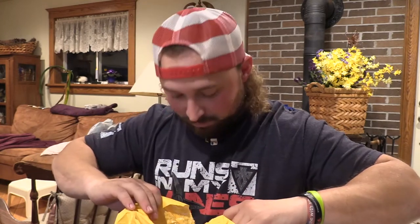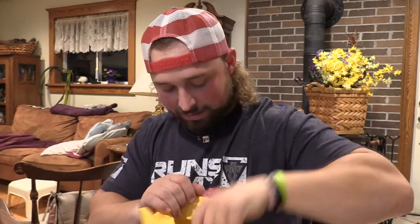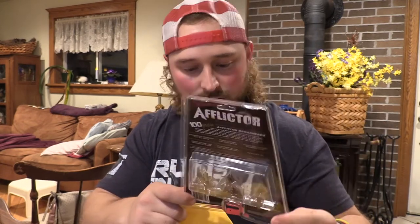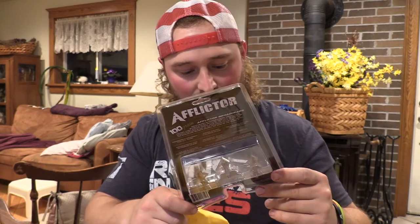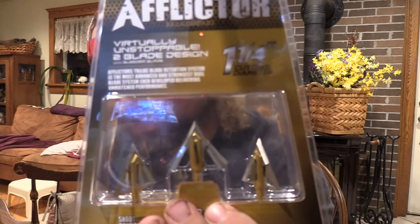Now from Chris we got Afflictor Broadheads. There's a lot of stuff in here. We got the Afflictor sticker — I like it. We have the K2 fixed Afflictors — holy smokes, that's an inch and an eighth. That sucker's gonna do work; that's going to be an impressive head, I guarantee you. Then we have the fixed EXT — this is an inch and a quarter cut. I don't think these things could be broke; these are beefy, man. These suckers look gnarly, I'm not gonna lie.